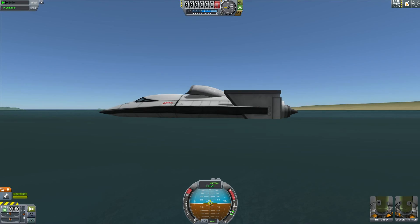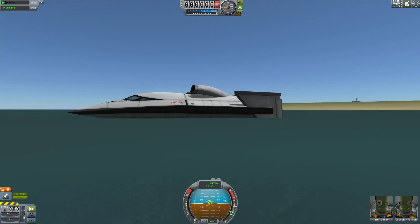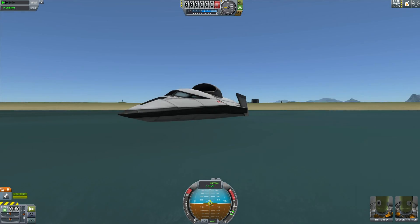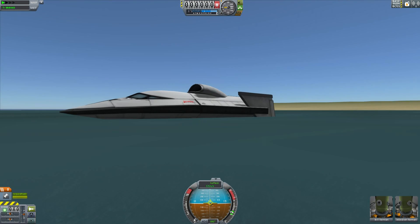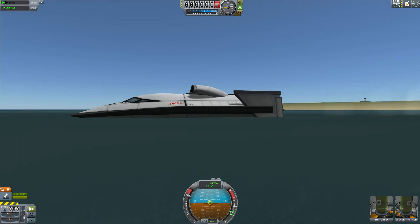Hello, it's Scott Manley here, and today we are working on high-speed boats in Kerbal Space Programme. This is a typical jet boat. We took some aircraft hulls, put some rudders on it, and of course we have an air intake and jets on it. This is to exploit the new hydrodynamic features in Kerbal Space Programme 1.05.